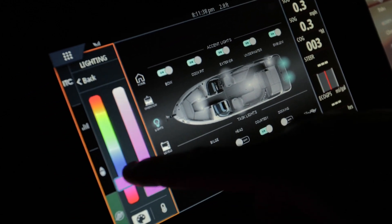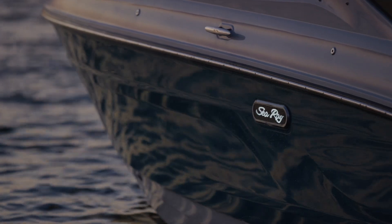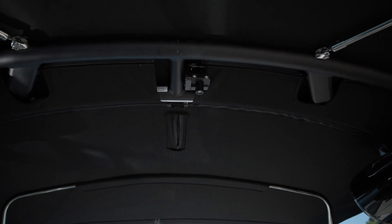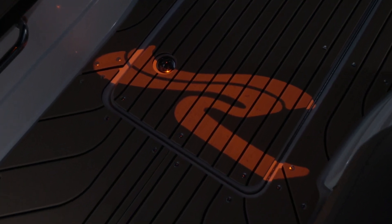You get docking lights, RGBW cockpit and underwater lighting, hull side badge lighting, and also — with the power tower option — a projection light from the tower that puts the Sea Ray logo on the cockpit floor.